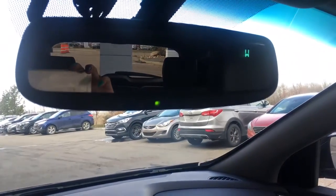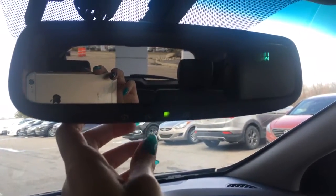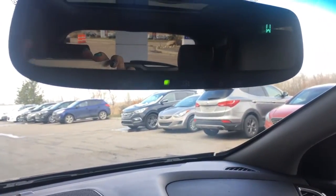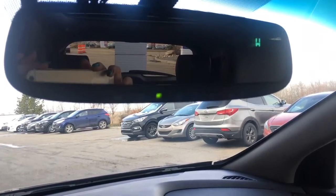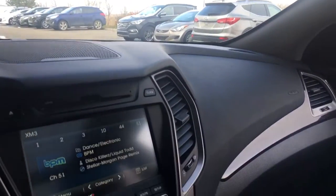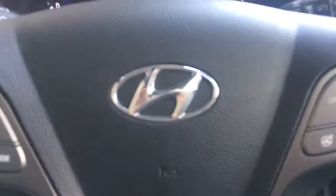Coming up here, you do have your compass, which is really nice, as well as a button to open your garage door — I don't have a garage door set up to it here, unfortunately. So guys, now that we've checked out the inside of the Hyundai Santa Fe, how about we go check out the back and the cargo space.